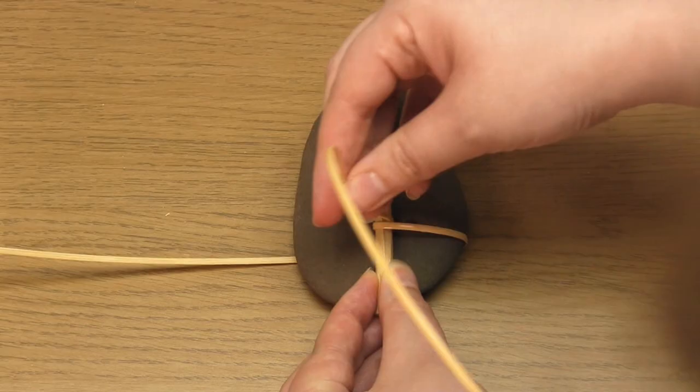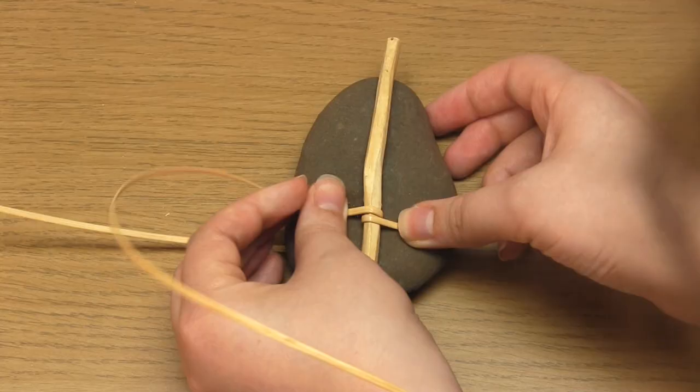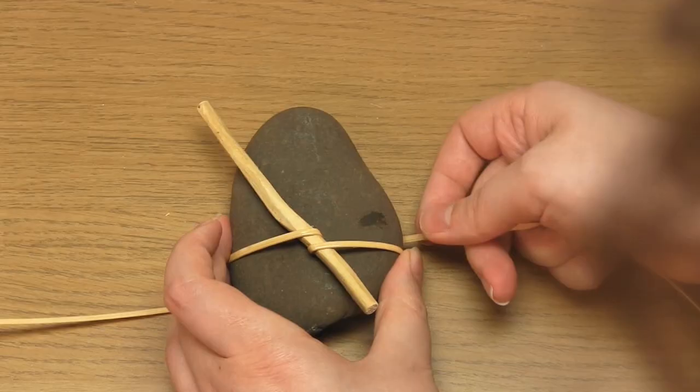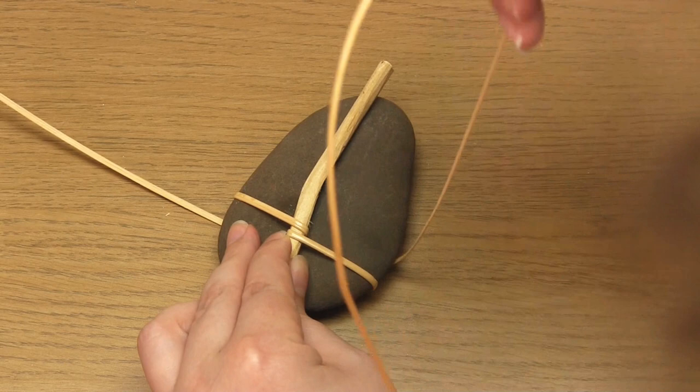Then take the cane over the stick again and this time go around and underneath the pebble. Make sure you keep tension in the cane throughout. You simply repeat that wrap over and over again, making sure that you leave a decent amount of cane at the end so you can secure it at the back of the pebble.